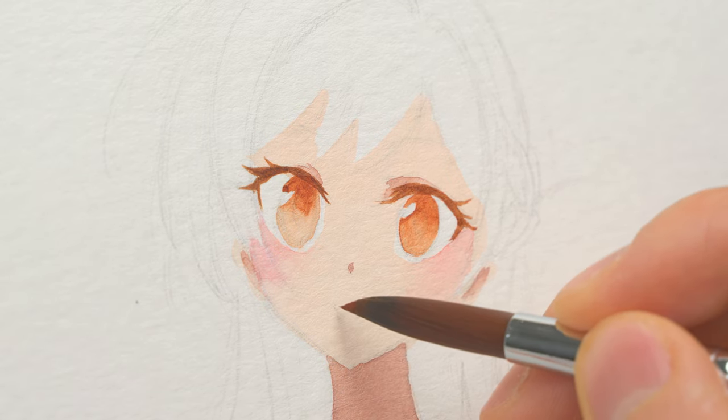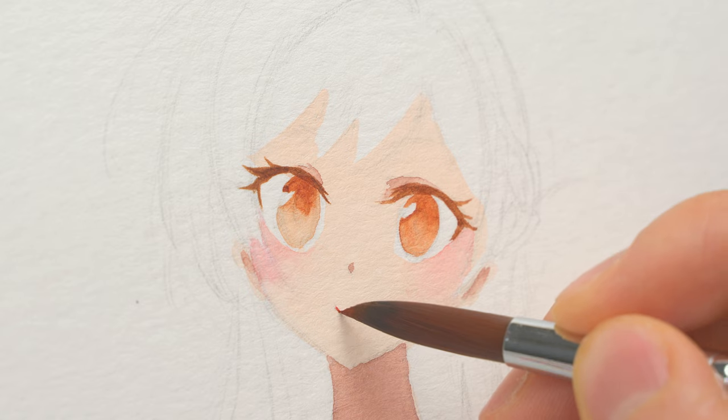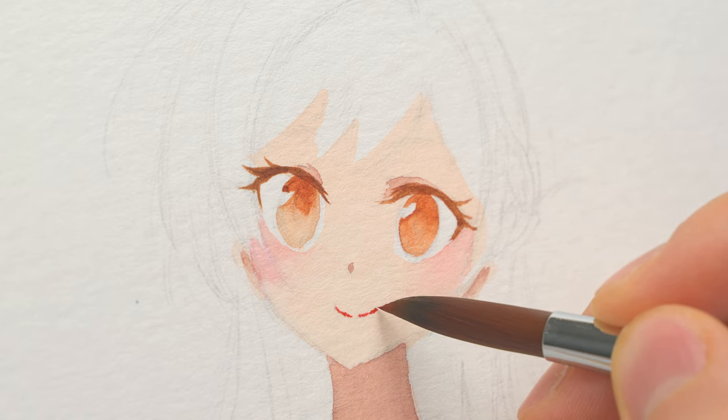For her mouth, I added a little bit of red to the shadow color to indicate the lip color, and I left a gap in the middle to indicate a highlight.